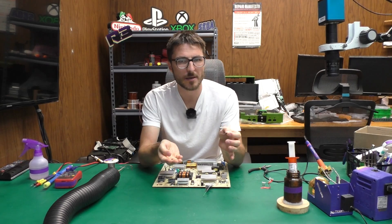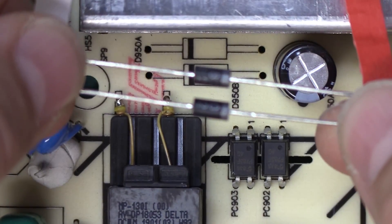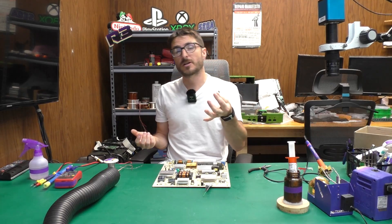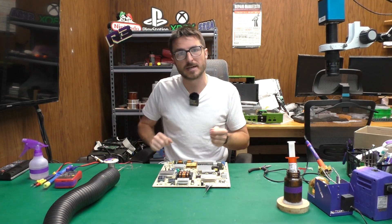The original diodes are SB260, which I believe is a 2-amp 60-volt rating, and that is exactly what we have and what we're going to use for replacements. These diodes are fairly cheap — you should be able to get them on eBay for like 10 to 15 bucks. We're also going to have them available on our website as a repair kit, and I'll have a link in the description down below for that.